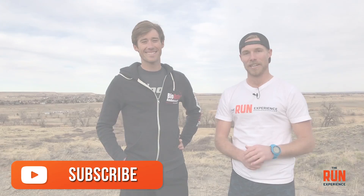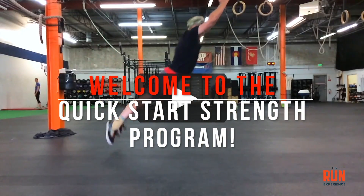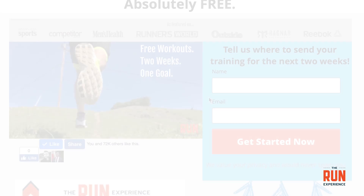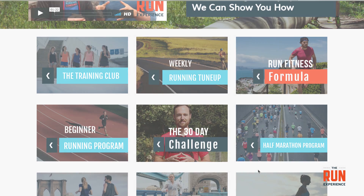Subscribe to our channel — we have a ton of stuff on there. If you have questions about 5K training, strength training, injuries, or whatever, I'm sure you can find something useful. We also really appreciate you watching, so we'd love to give you a free gift: a free guide to strength training. Click the box on screen to drop your email and we'll send that out to you. If you're on a mobile device, find the same link in the description below. Thanks again for watching and we'll see you in the next one.